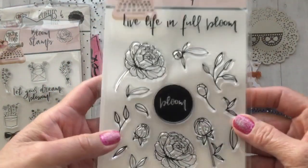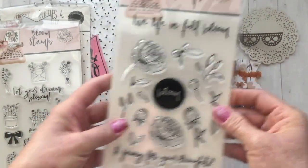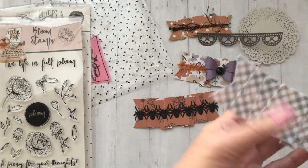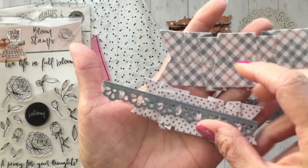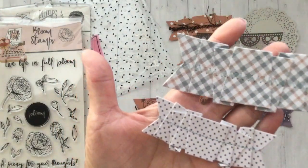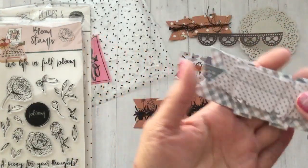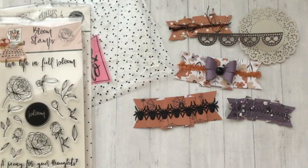This is my favorite set — this one says 'Live life in full bloom' and 'A peony for your thoughts,' and then of course all the florals. I think that one's really pretty and I can't wait to make a card with that. I do also have a few other samples — I cut some out because I'm finishing up a mini album and wanted to use the ruffle dies and border dies on that, so I'll be sharing that soon.